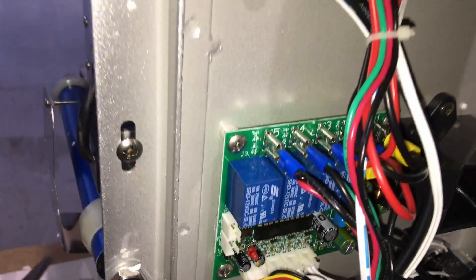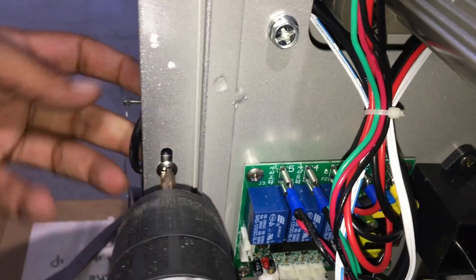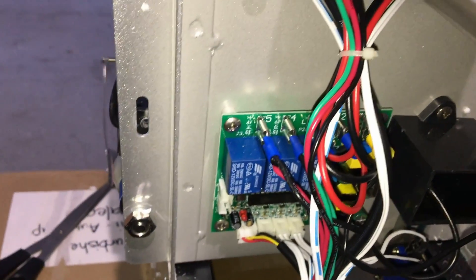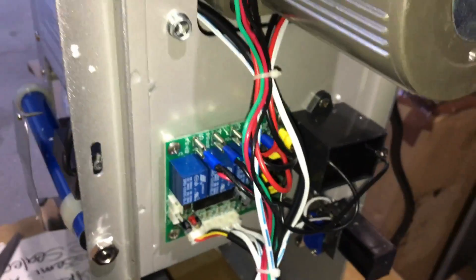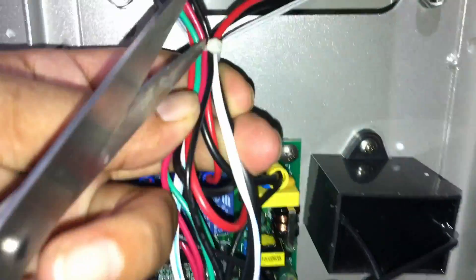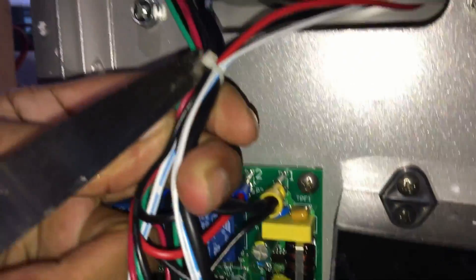We start off by taking that off. Just make sure you don't lose any of the screws when doing any of this. I loosened up the sensor; next thing you want to do is cut off the zip ties here. Be careful not to cut into any wires as you're doing this.